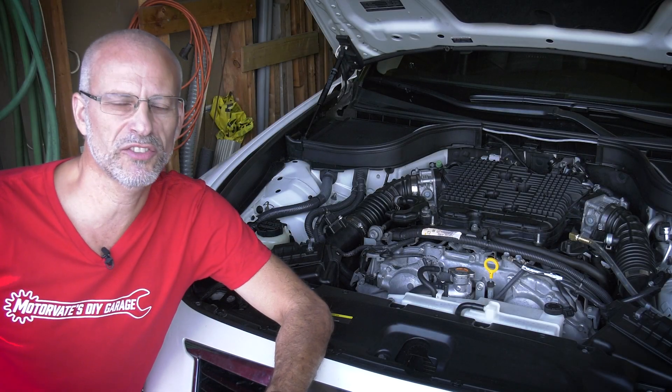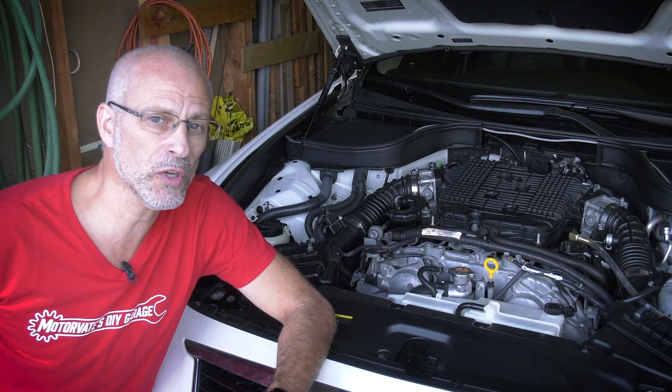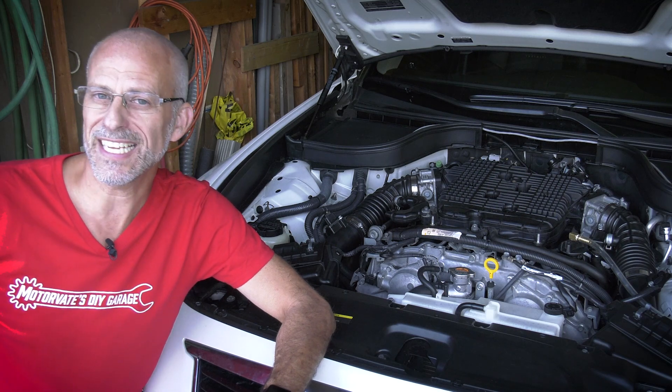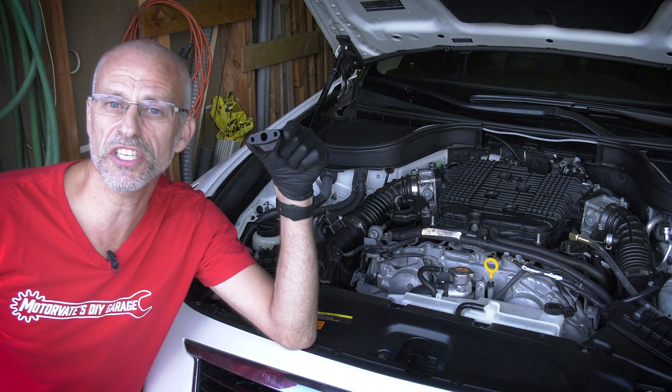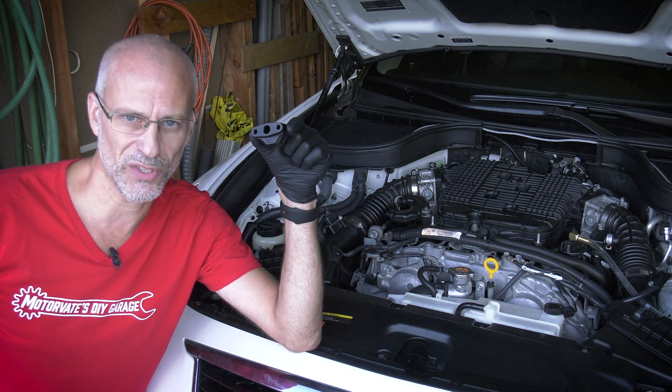On this episode of Motivate's Do-It-Yourself Garage, we are going to show you how to check for fuel pressure on any Nissan and Infiniti made after 2003 using CJ Motorsports' Handsome Fuel Tap.